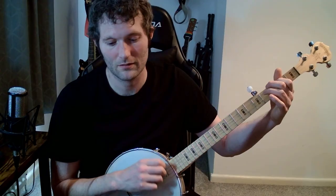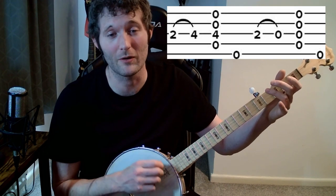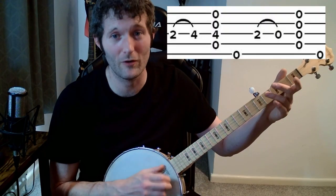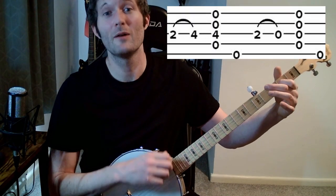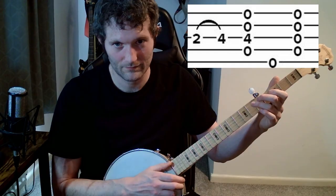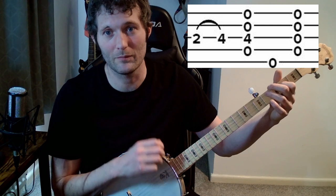That's the pattern repeated. It's basically twice through, but the second time around instead of doing hit, pull-off, all, pluck, we just hit it all. So: hit, hammer, all, pluck — hit, pull-off, all, pluck — hit, hammer, all, pluck — all. And then that again. Then we do that final phrase: hit, hammer, all, pluck — hit, pull-off, all, pluck — hit, hammer, all, pluck — all.